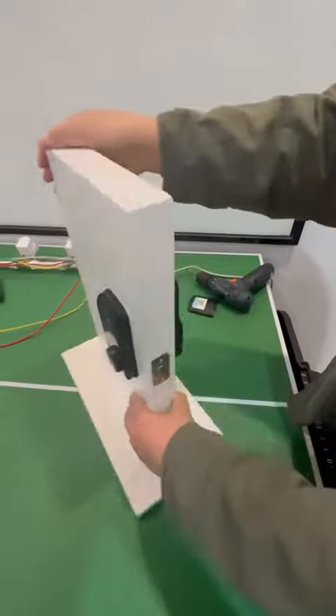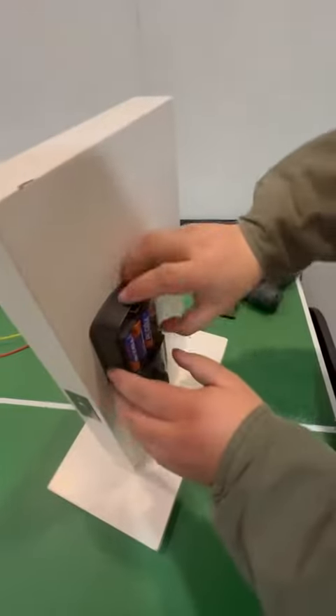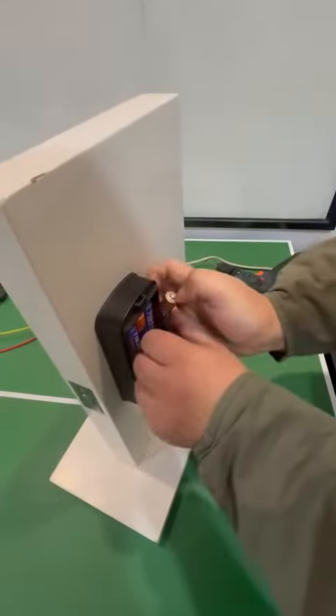Okay, now we're going to show you another way of resetting the lock. First, we need to take out the first and the fourth batteries from the compartment.